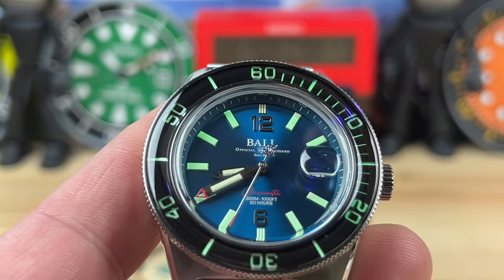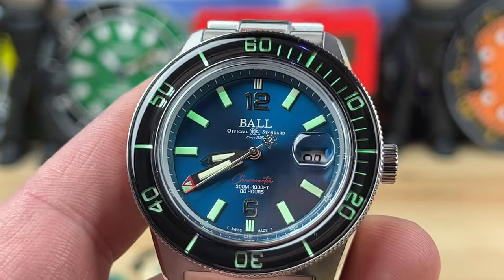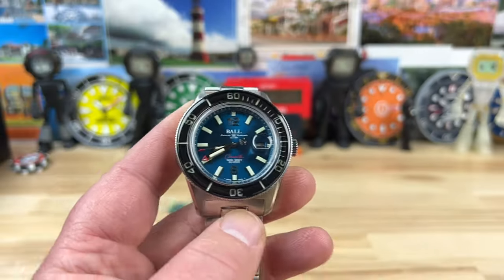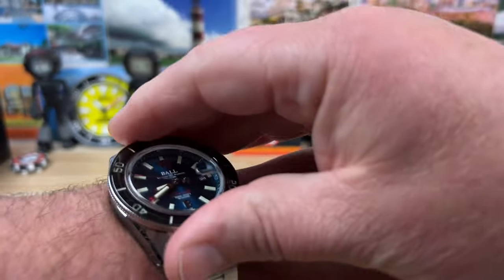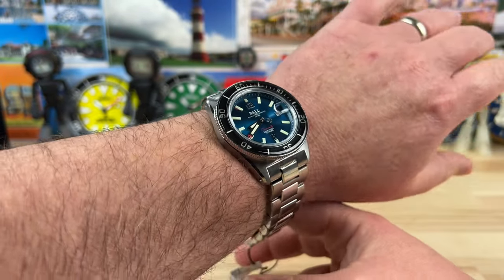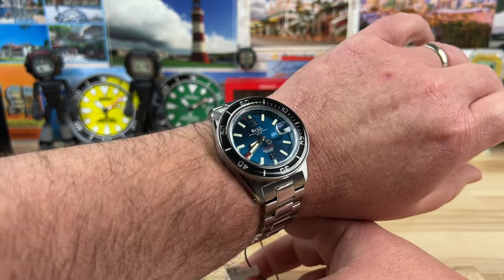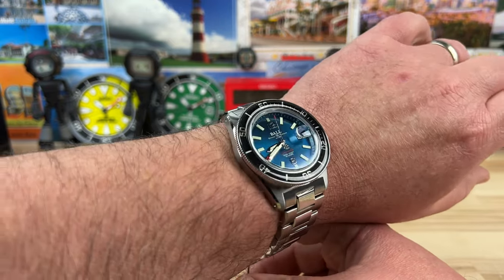You can see when I hit it at an angle with UV light there's just a ton of tritium tubes in here — it's going to be pretty fun, hopefully we can capture it on video. Let's pop this on my 7.25-inch wrist. The in-house movement is COSC chronometer grade with an 80-hour power reserve. Here it is on the wrist — a nice, powerful diver that really fills the space but is very comfortable.